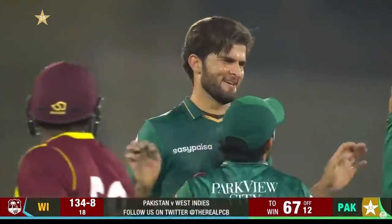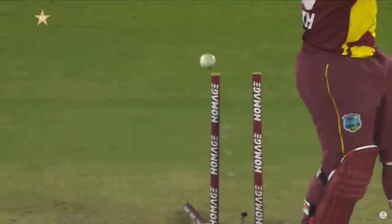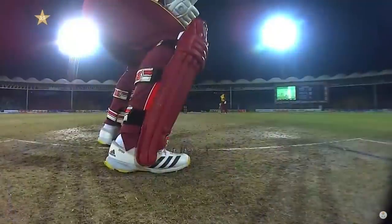Relief as well — I think relief for Shaheen. Brief stay at the crease. It might have been pace off again, just through the shot a little bit early. Odine Smith on this occasion.